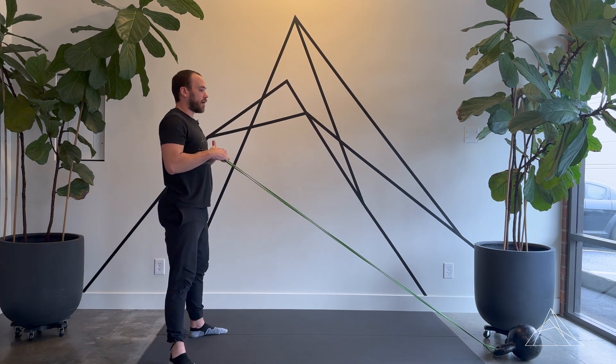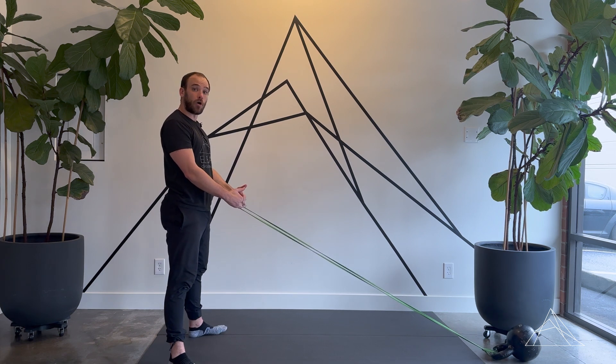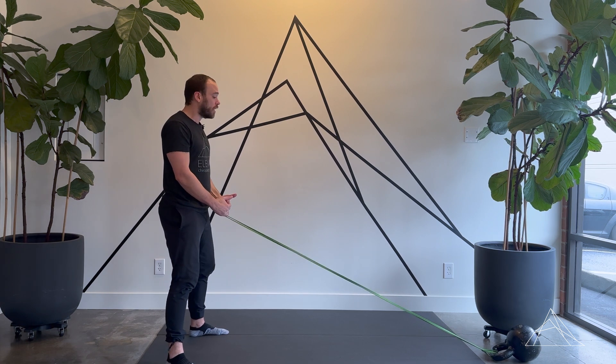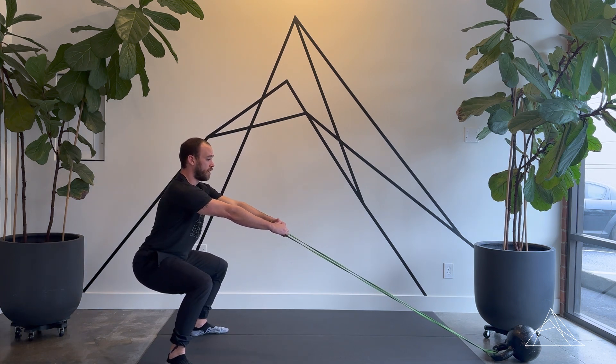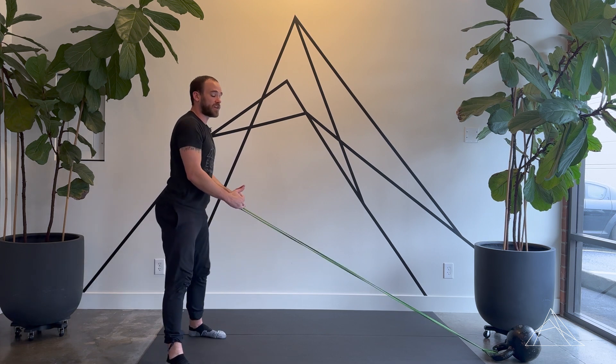The second variation is just a squat hold with the row. That's going to work our lower half endurance as well as disassociating our upper body from our lower body. It's the same exact setup — we just drop into a squat, and then we're just rowing. We'll row to the desired amount of time or sets that your clinician tells you. And that's the squat to row and the squat hold with row variation.